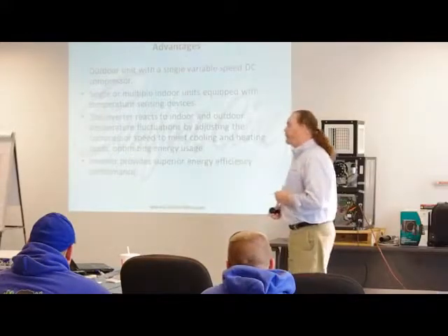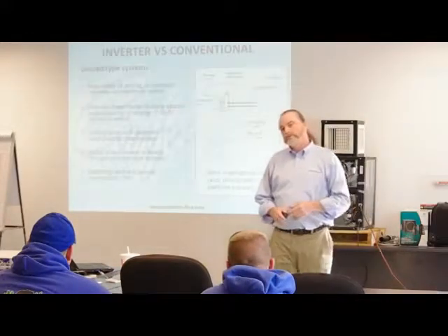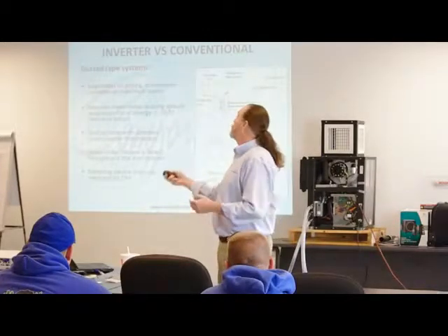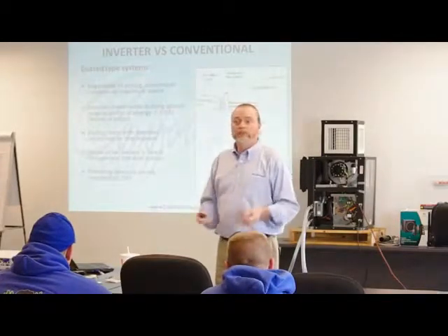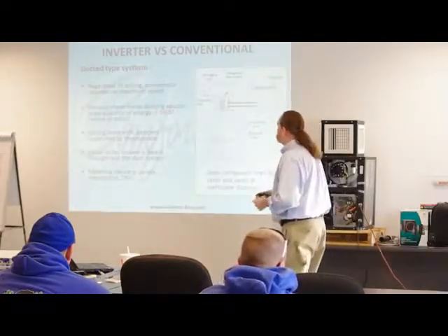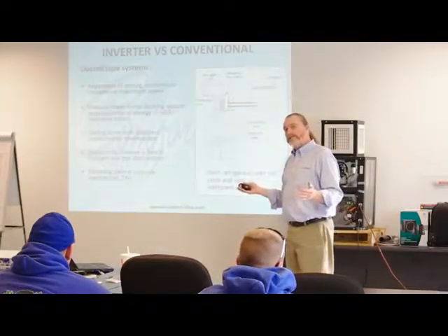Inverter provides superior energy efficiency and performance. Let's do a little ductless inverter versus ducted system comparison. With your typical ducted systems, regardless of zoning, the compressor operates at maximum speed.